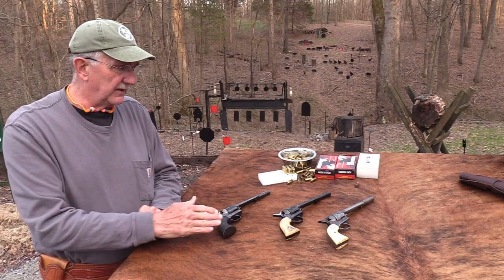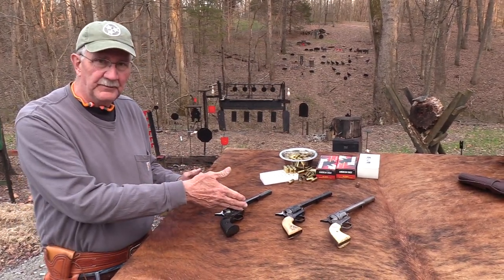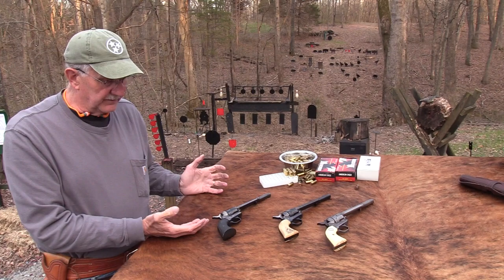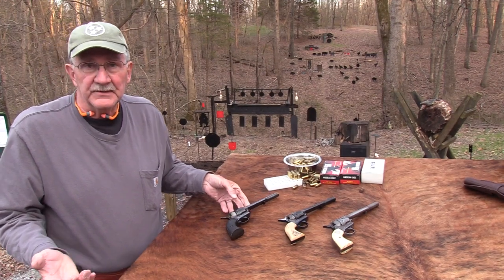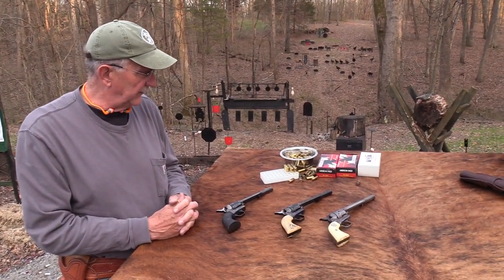These second generation guns have become very, very collectible. It's kind of like real estate. The serial number pegs it like a coin — there are only X number of them made, and there's not going to be any more Colt Single Actions made in 1956. So they're kind of like real estate.